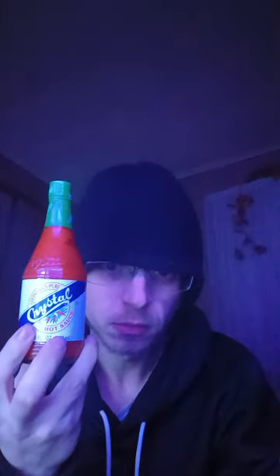Alright, let's get it. Let's see how spicy it is — black pepper is spicy to me. First I have to figure out how to open it.